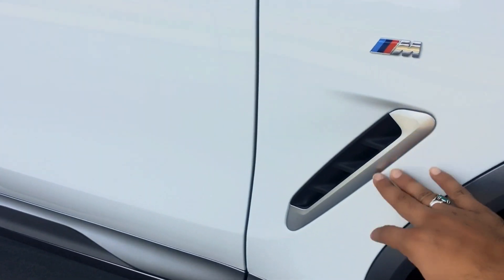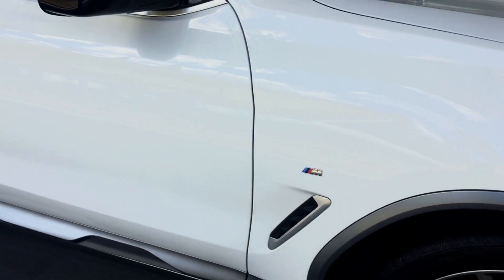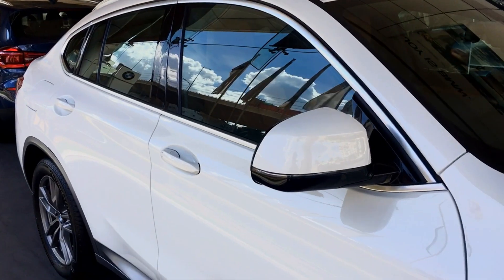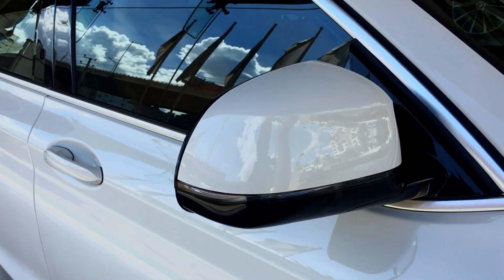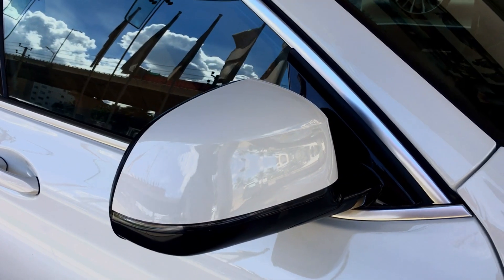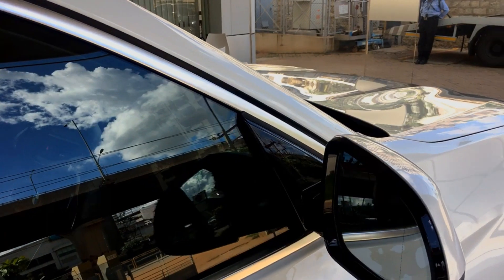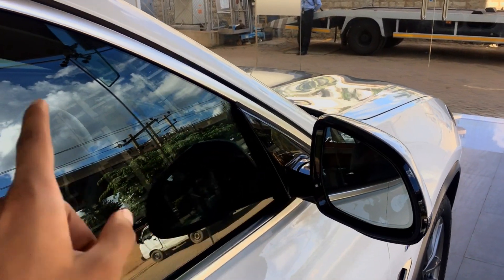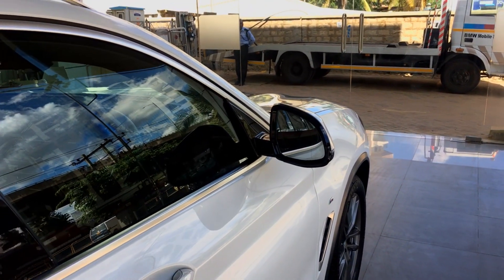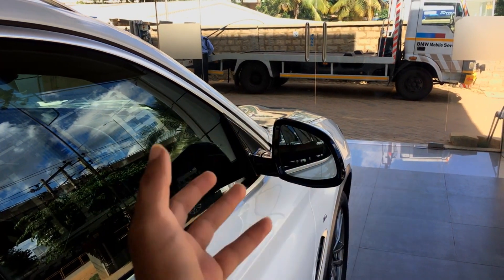You have an ornament here with brushed aluminum finishing and the M badging. You have the cladding on the bottom, which is part of the M Sport kit. The mirrors have a two-tone color — the body color on top and black on the bottom. They also have indicators running alongside, and these mirrors can auto-dim. The exterior right-hand side mirror and the inner rear-view mirror can auto-dim so that at night, when high beam is projected from the rear, it doesn't glare your sight.